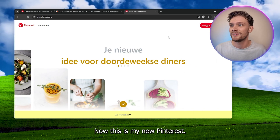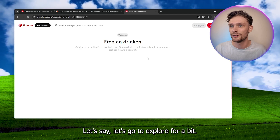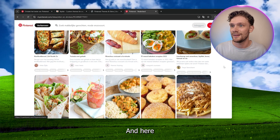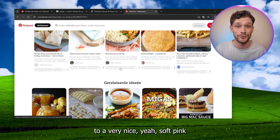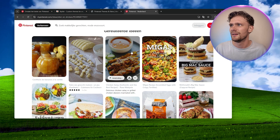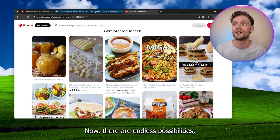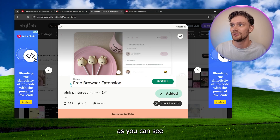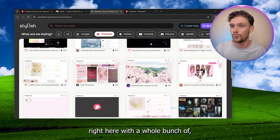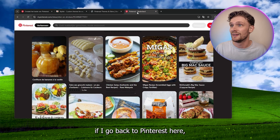Now this is my new Pinterest. Let's go to Explore for a bit — here everything is changed to a very nice, soft pink. That's one of the possibilities. There are endless possibilities, as you can see right here, with a whole bunch of styles.